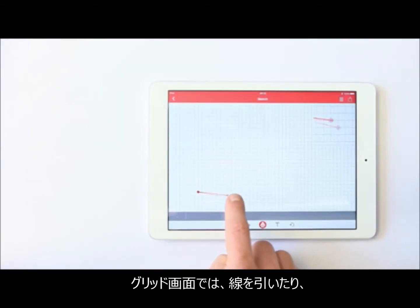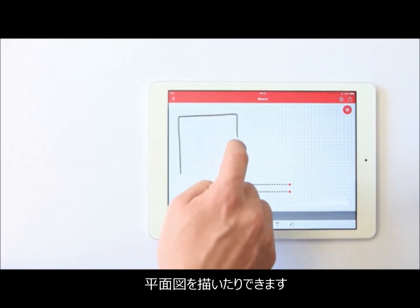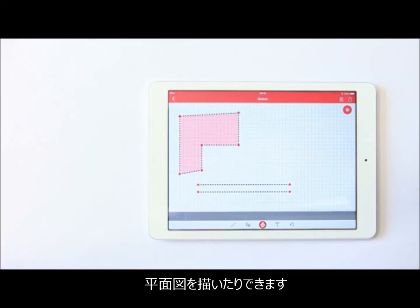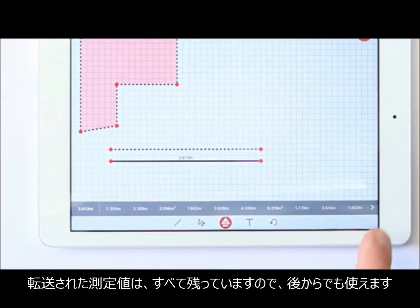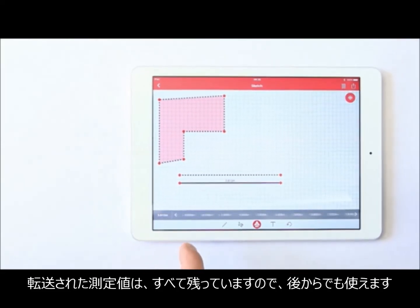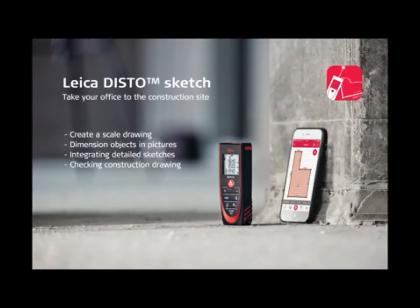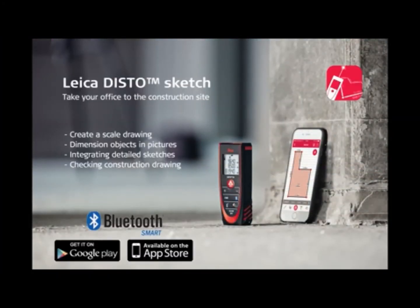With a friendly user interface reduced to its essentials, the Disto Sketch app allows clear and visual measurements to be taken, recorded, stored, and delivered — empowering you with fast, accurate measurements. Never lose data again. With a measurement history, you can access any value. The new toolbar is optimized for usage under any circumstances. If you want to see more details about the Leica Disto Sketch app, please check out the next videos.